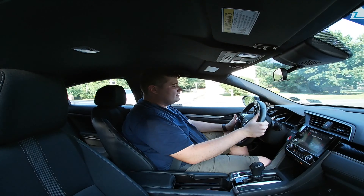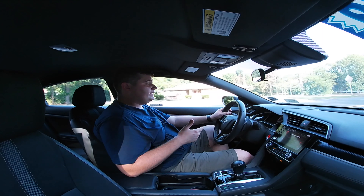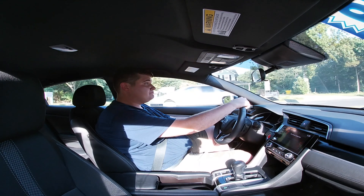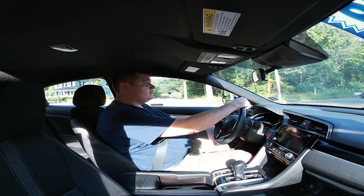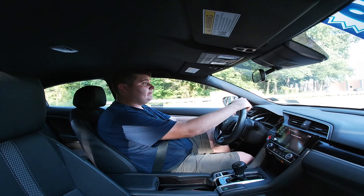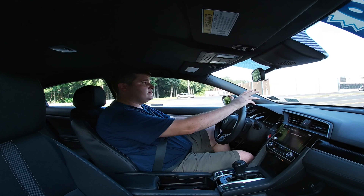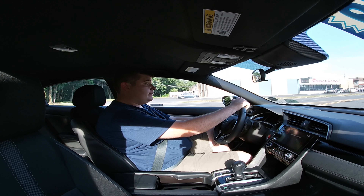Corners aren't too bad at decent speed. Taking this one just a little faster — we've got a nice view of the countryside in Lakewood, Howell, New Jersey. Not too bad as far as that corner goes.